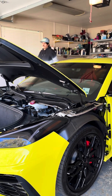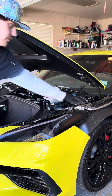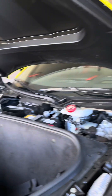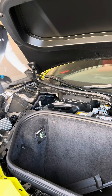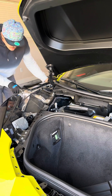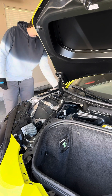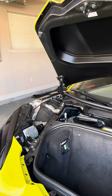Now that we have our fenders off, everything is really exposed. This here is your radio antenna for your Corvette C8. I believe it's the OnStar on this side — I might have it mixed up, it might be radio on this side and OnStar on that side. What's funny is when you scan the QR code on this part, it doesn't bring up anything that looks like this, but it does bring up an antenna — that's the only reason I know that that is the antenna.